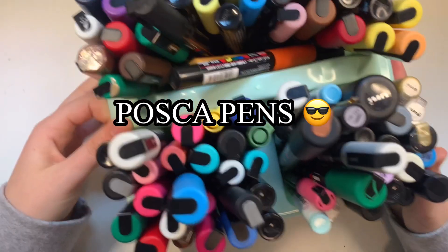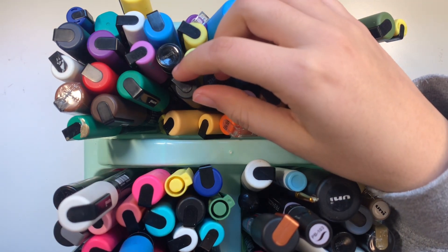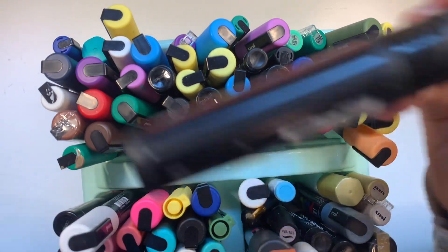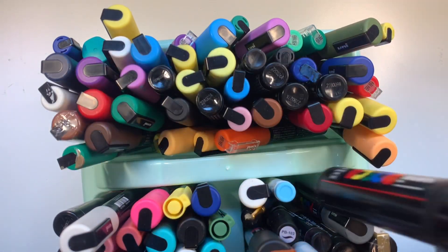Next up are Posca pens. They come in a lot of different sizes — like a smaller size, a bigger size, and a huge size. This big one exploded though, so be careful when you use the large ones.